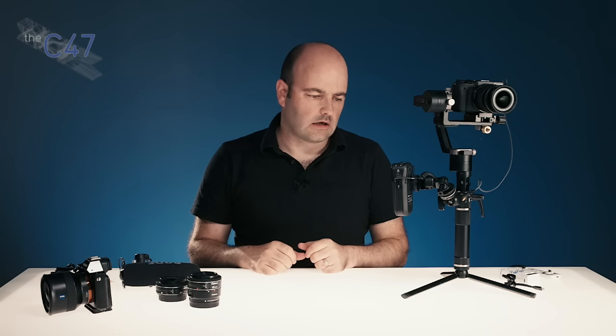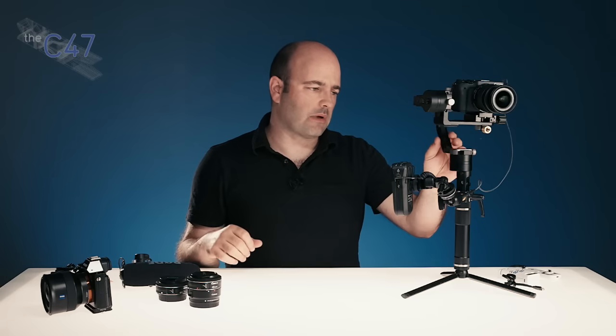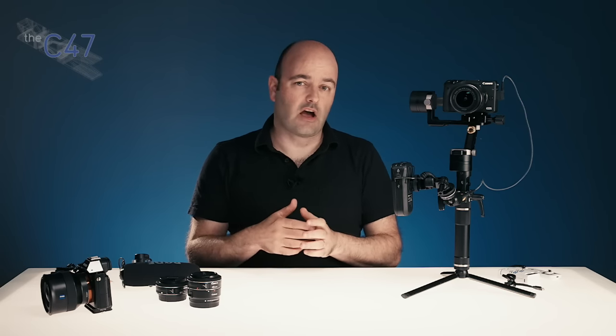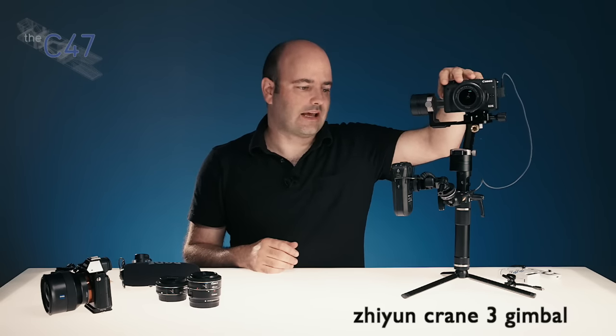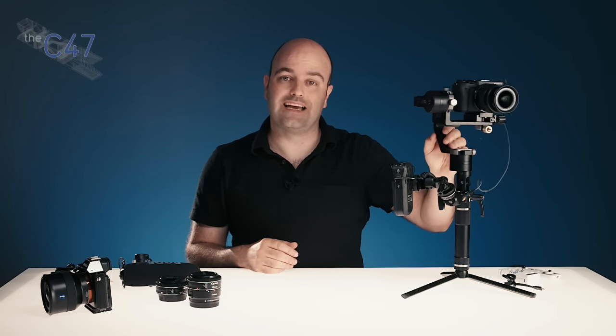When I'm going handheld, talking about things, and I want to show you guys stuff, this is what I'm using. This is by a company called Zhiyun — Z-H-I-Y-U-N. The name of the product is the Crane 3, and that is what I can tell you about it in terms of company and name.